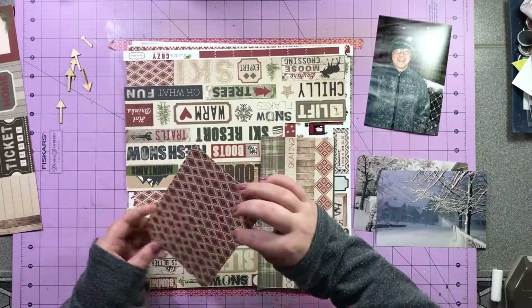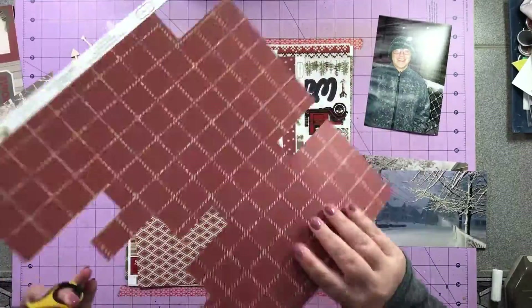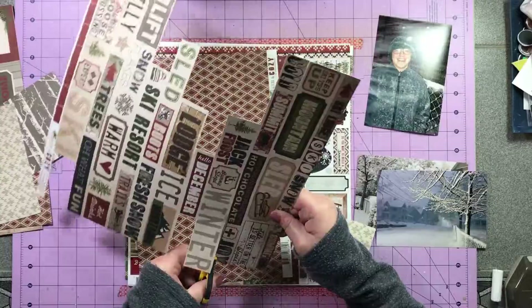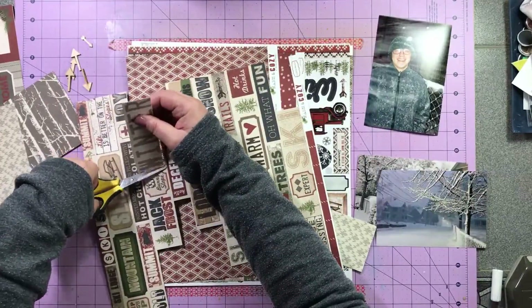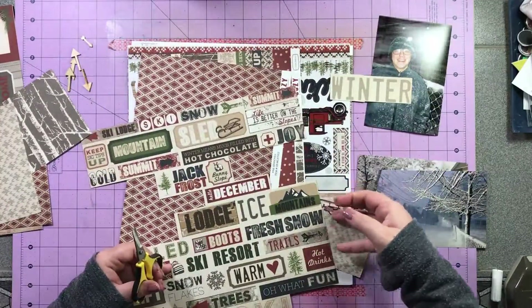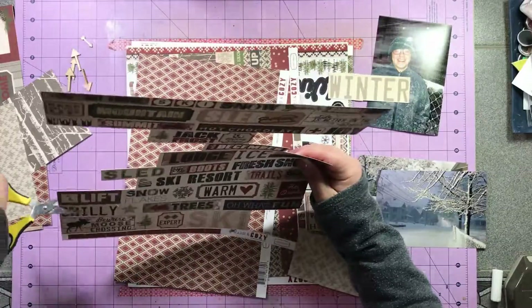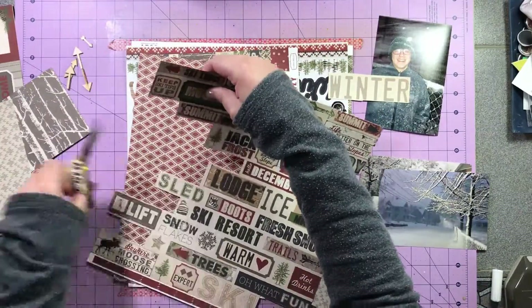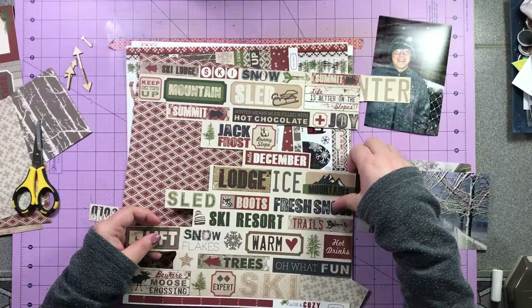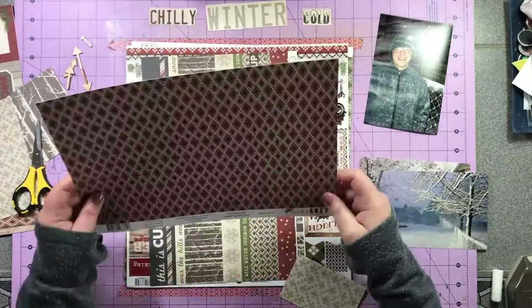I'm using the Cartabella Warm & Cozy and this is the line I bought a lot of paper and just the stickers. It was one of those things where I was like, oh yay, a winter line, forgetting I don't really do anything outdoorsy in the winter. So that's why I still have this line, about four years later, because I don't necessarily use it all that often.